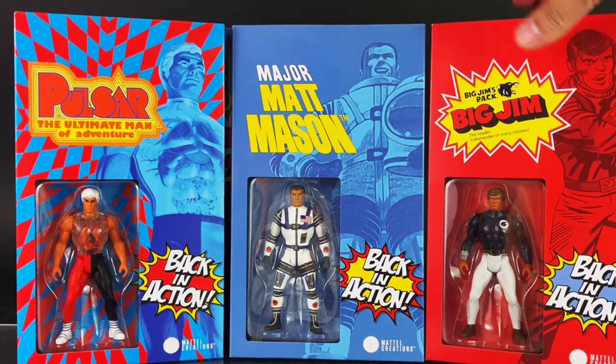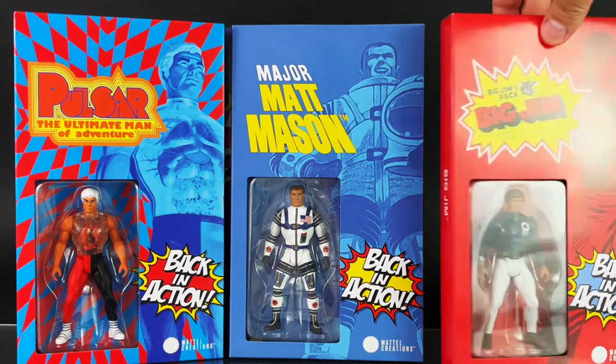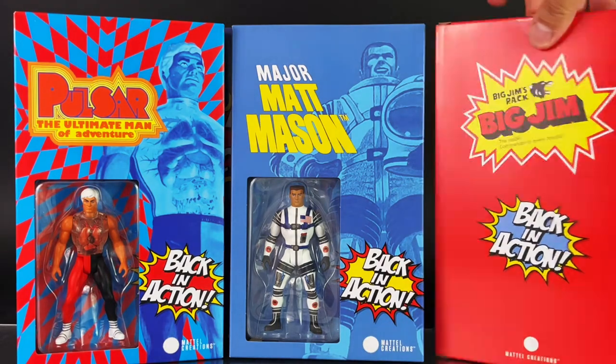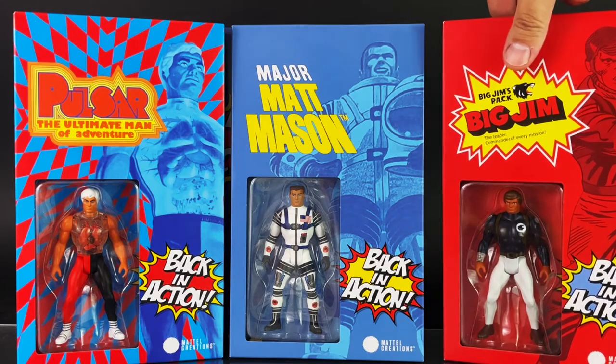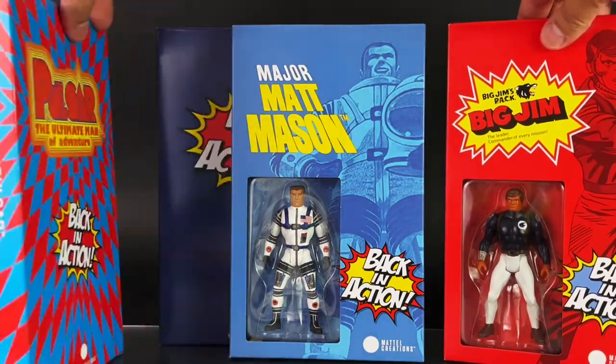They also feature five points of articulation and are inspired as if they were released in the 80s, which is very cool. I also want to give a big shout out and thank you to our friends at Mattel for sending along for a review — greatly appreciate it.